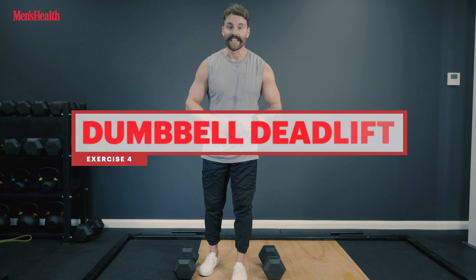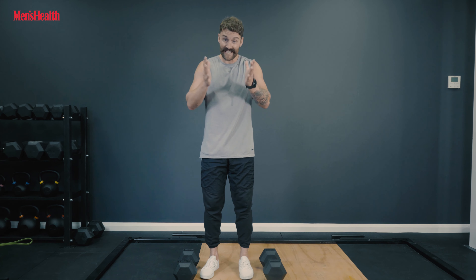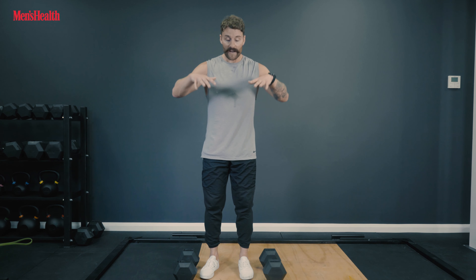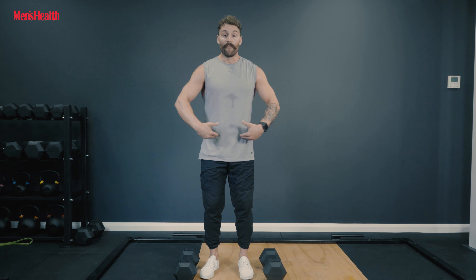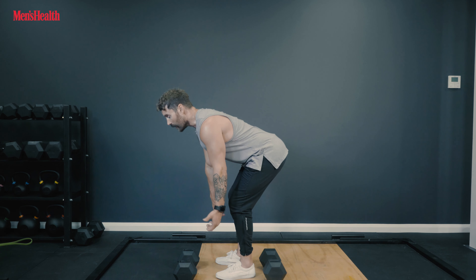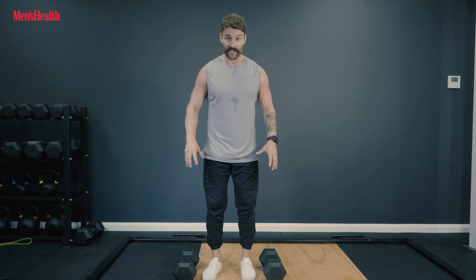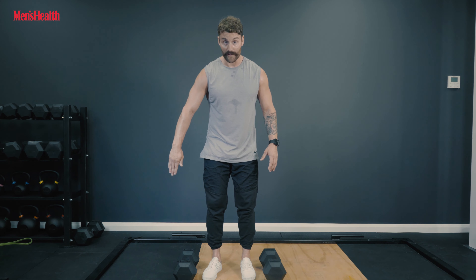Next up we've got the dumbbell deadlift. The barbell deadlift gets a lot of love, but by switching to dumbbells, you move your center of mass into the middle of the weight rather than out in front of the shins. This brings your quads in a little bit more and reduces that forward hinge. It's great if you're struggling with lower back aches during the barbell deadlift, and also great for bringing the legs into play more. Set up with these dumbbells to the outside of your feet, right in the center of those bells.